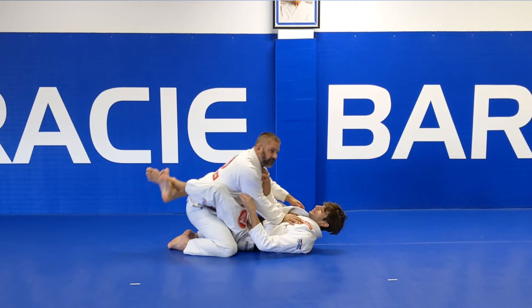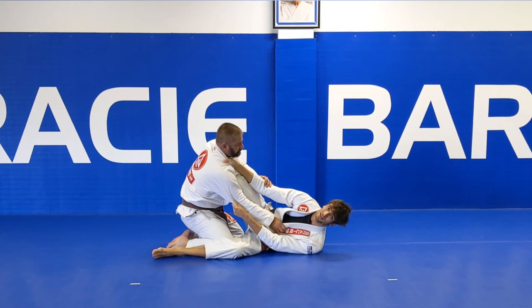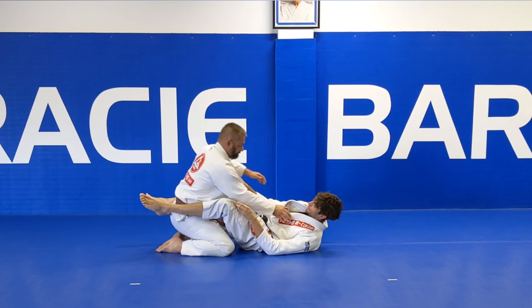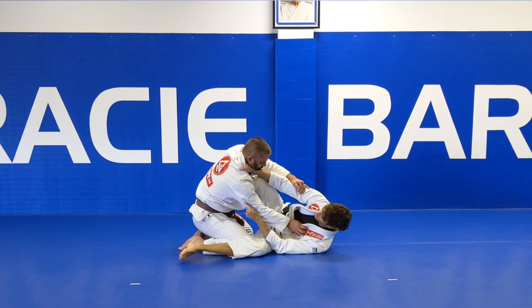I start again with that same grip and I'm going to start by trying to scissor sweep my opponent. Once I get here I notice that his posture is too good and I may not be able to elevate the hips. So instead I'm going to place my foot on his hip, curl the other leg around his shoulders and transition to my arm bar from the guard. Feet on the mat, hip escape, get my shin across his chest. As coach postures up I can't bring him up, so I place my foot on his hip, shoot my leg over his shoulders and switch to my arm bar from the guard.